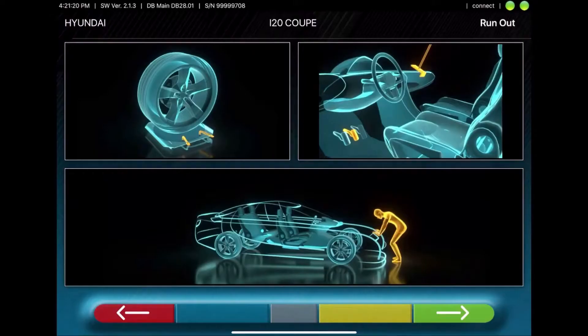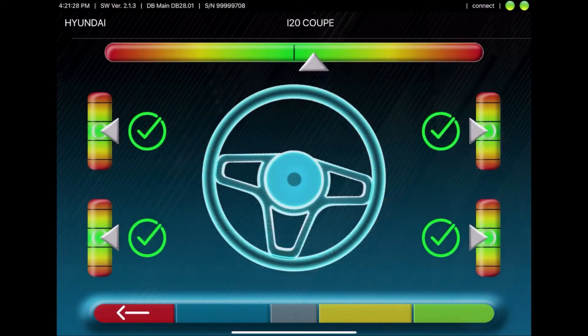Now unlock the turn plates, apply the brake depressor, jounce the vehicle, and level the sensors.